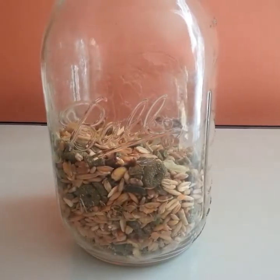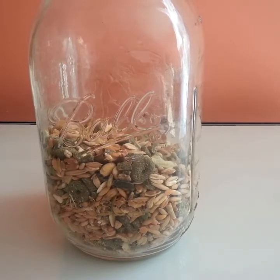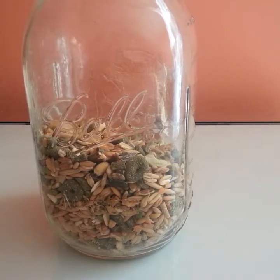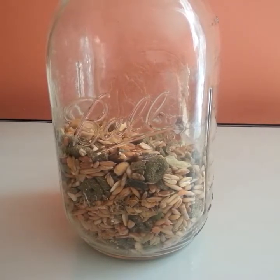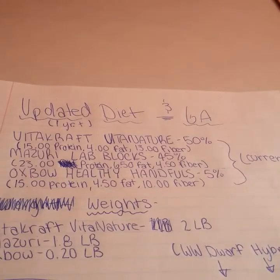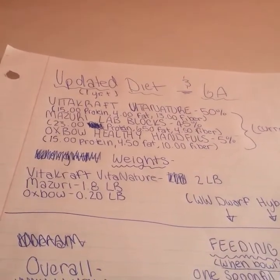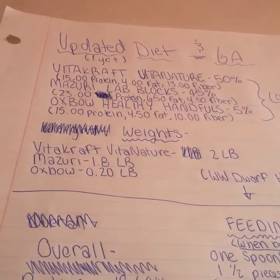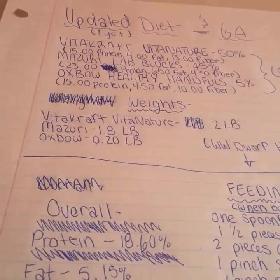That is how I use it — it's 5% Oxbow in that Mason jar, 50% Vitacraft by Nature, and 45% lab blocks. That's how he gets his kind of perfect amount. This is how much of each food I use: 15% Vitacraft by Nature, 45% lab blocks, 5% Oxbow. In terms of weights, I do it in pounds since I'm in America. For Vitacraft it's 2 pounds, lab blocks are 1.8 pounds, and Oxbow is 0.2 pounds.